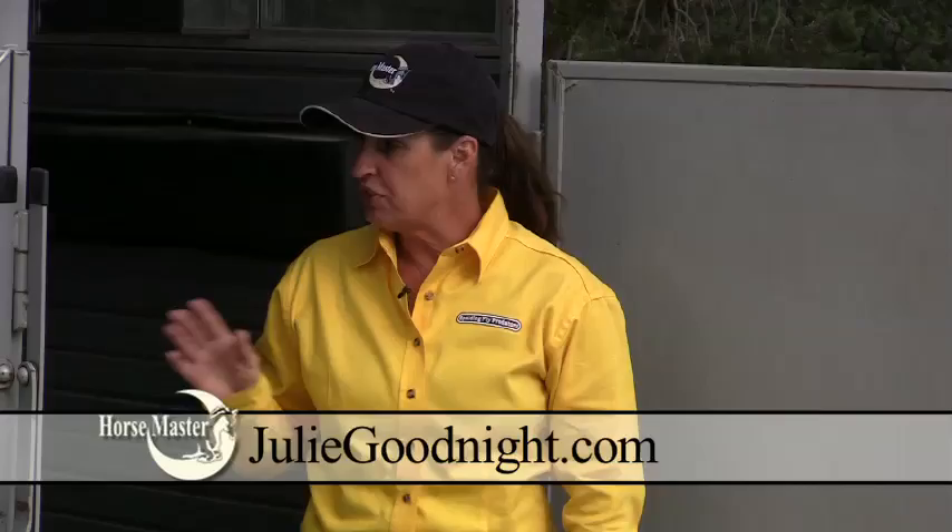Here's a quick tip about trailering horses. When you're hauling one horse in a two-horse straight load trailer, always put them in the left-hand slot and leave the right-hand slot empty.